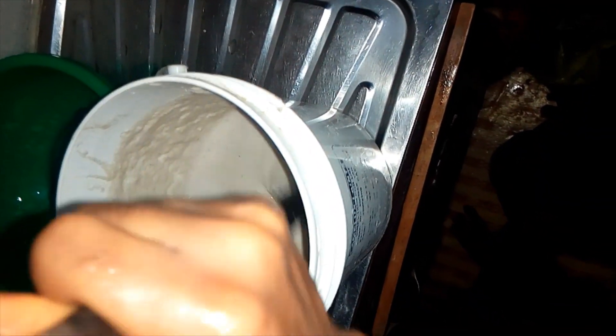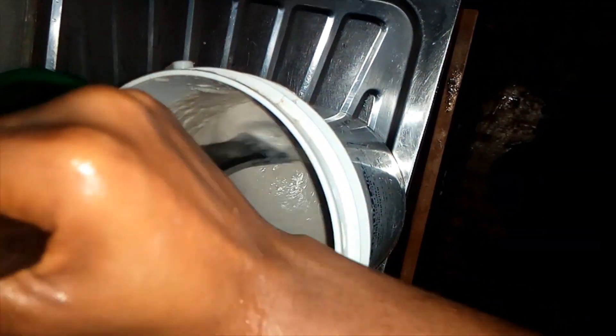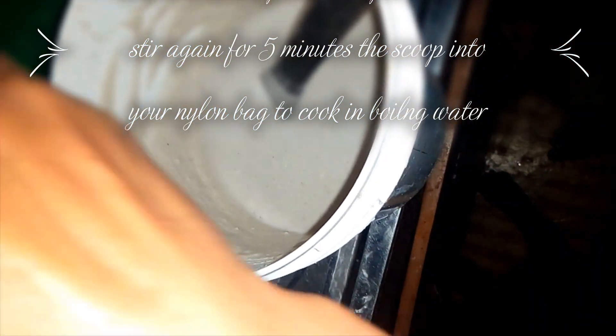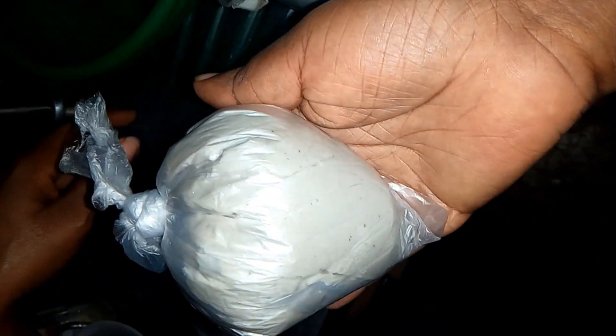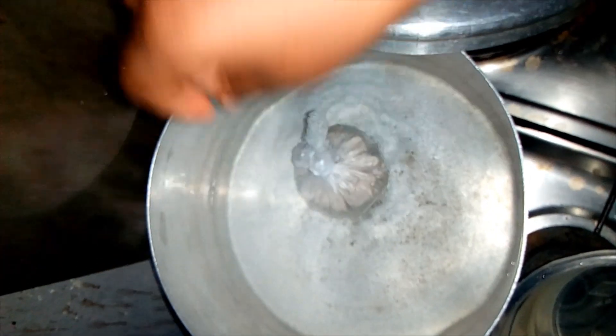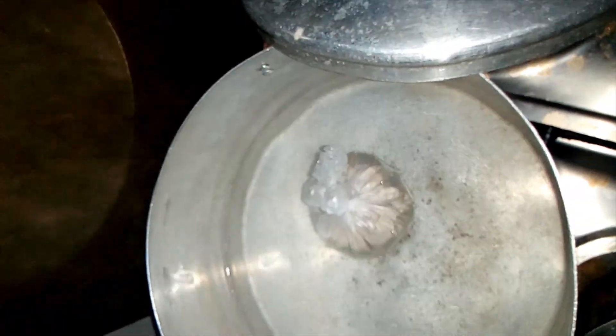You stir again to mix it. We've stirred for five more minutes and we're about to put it into the nylon bag. You scoop a little of it — it looks like this — and then you tie everything up and drop it into the boiling water.